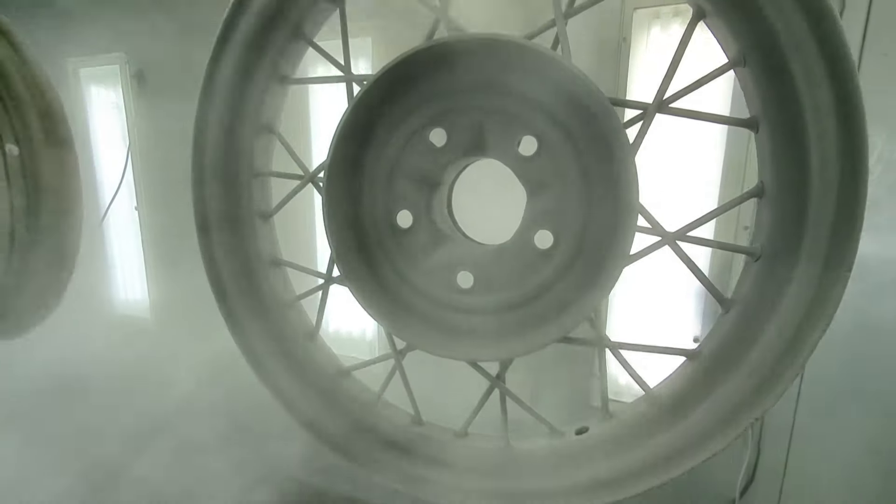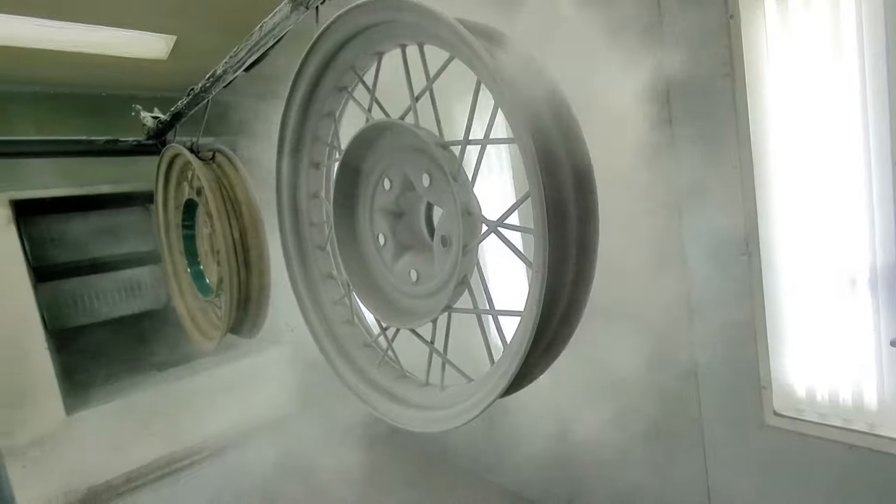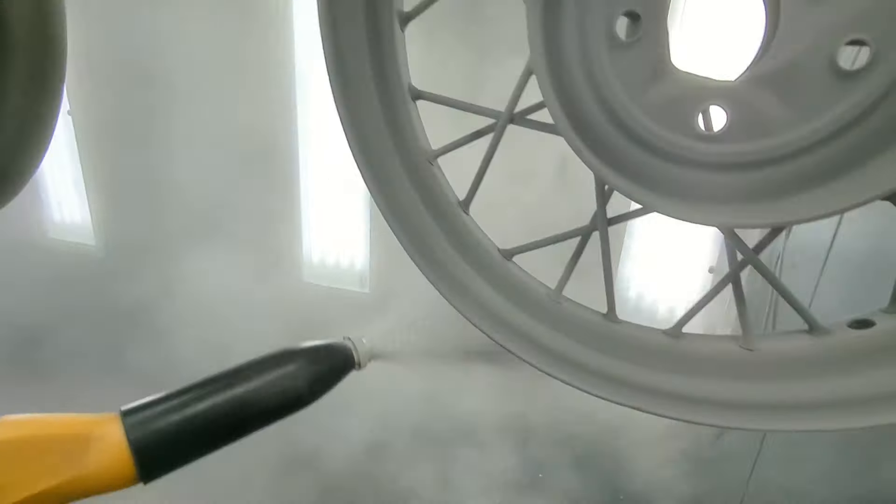Hitting them first — these are super corroded. The pitting in them is terrible, so after blasting even, they still look bad.